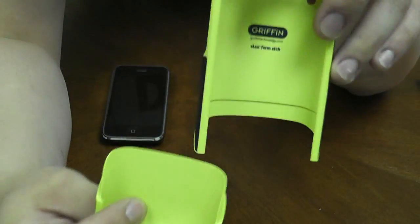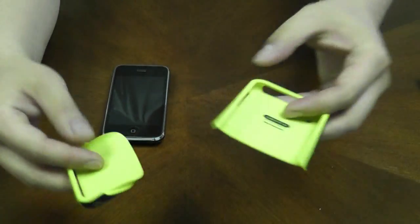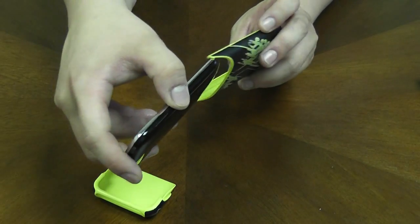It comes in two pieces, inside and outside with different colors. So once you put it on your phone you'll notice that the edges are a different color.